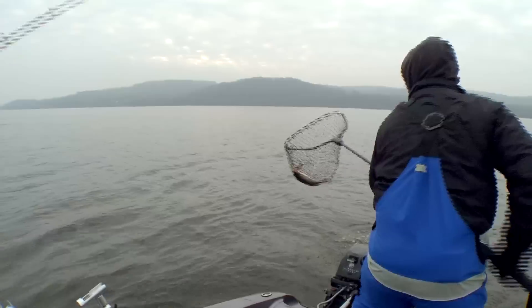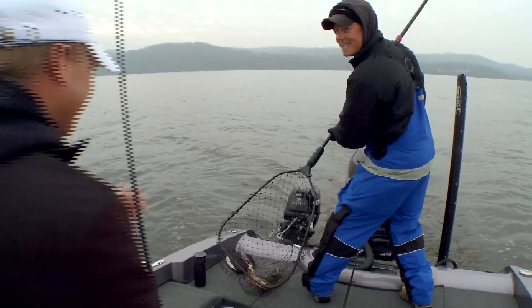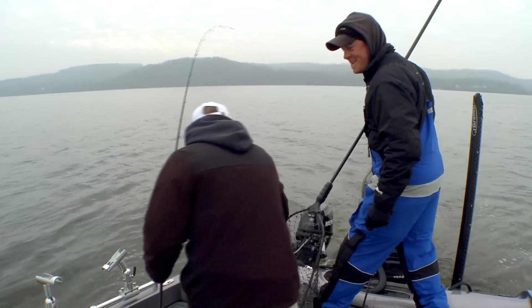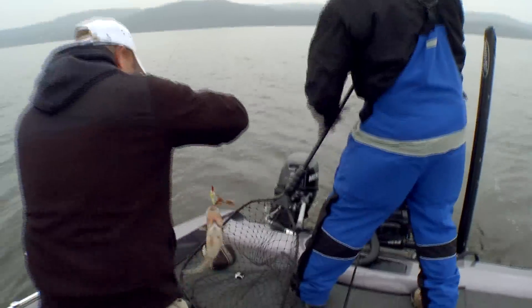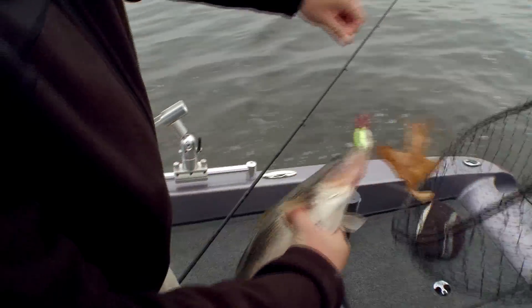There we go — you got a little debris on it too. You're so good, you can catch a fish and a leaf at the same time. Look at the belly on that one, dude.